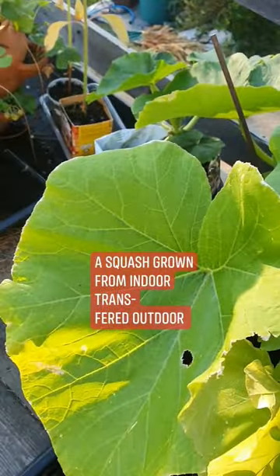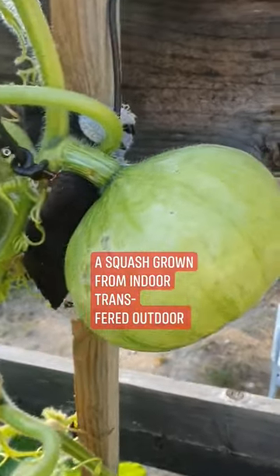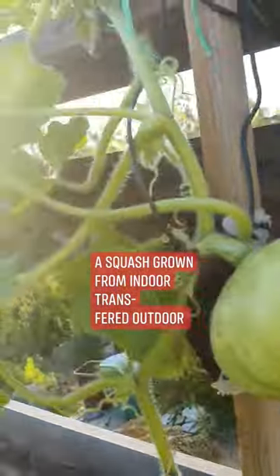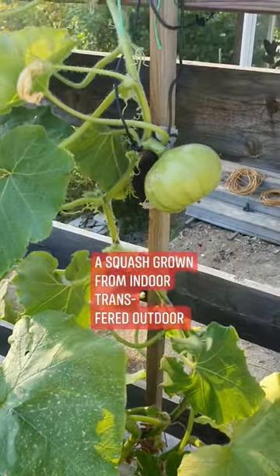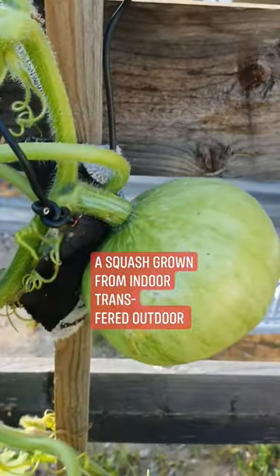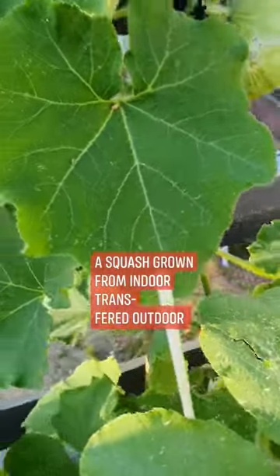It's because our spring can still be cold, especially at night. So a tip for those of you who have similar weather to Sweden: grow them indoors first, then transfer them outside when you already have more than 10 degrees nighttime temperature. That's a good tip for you.